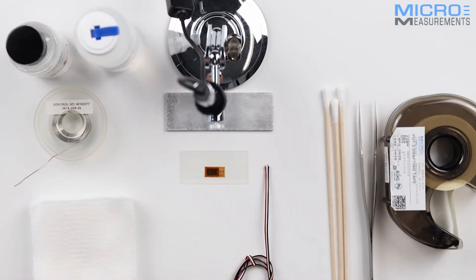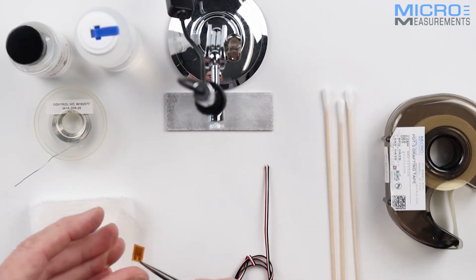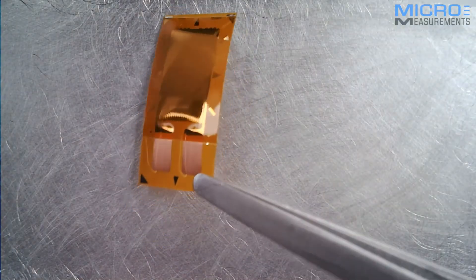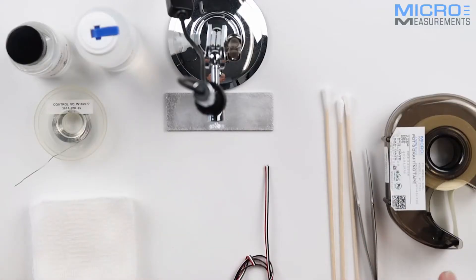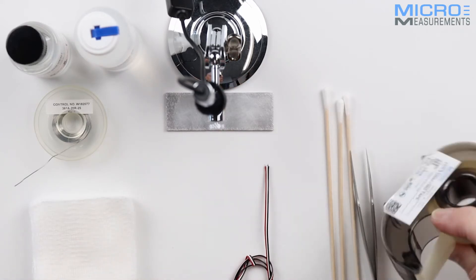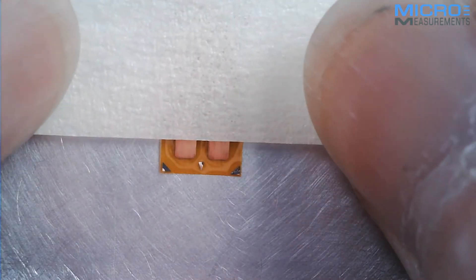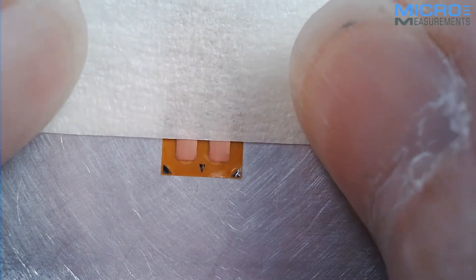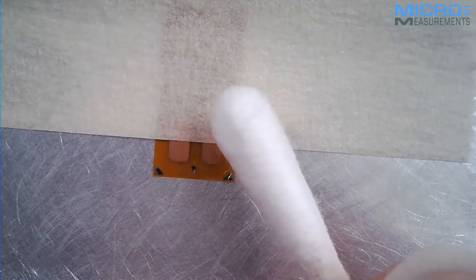All we need to do is take our gauge and remove it from the acetate using our clean tweezers and place it onto a pre-cleaned aluminium plate. Then I'm going to use my drafting tape to mask off approximately half of the solder terminal — so there we have about half being shown there. I'll take a cotton bud and smooth off the tape to make sure no solder can flow up the gauge.